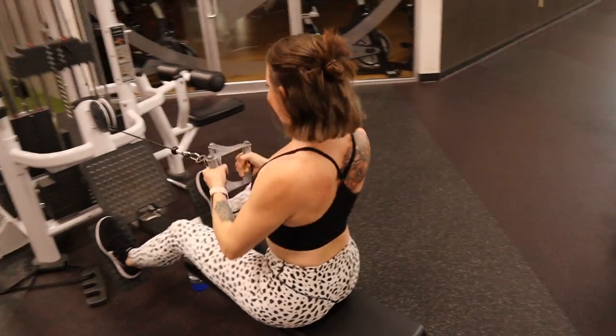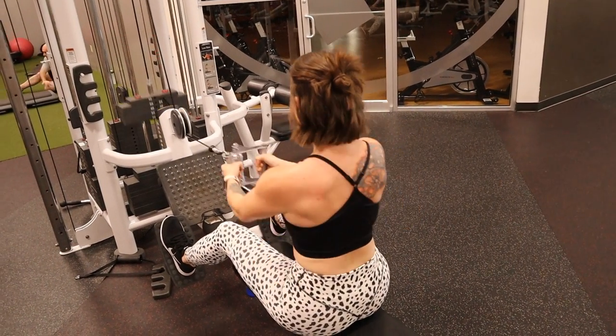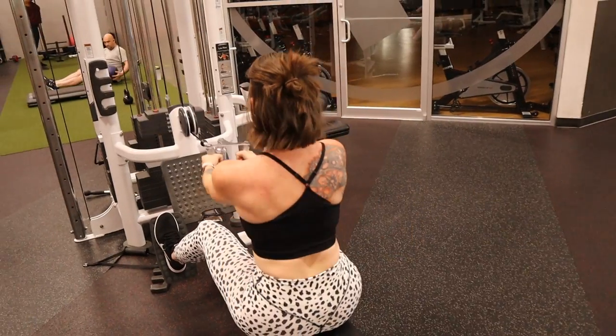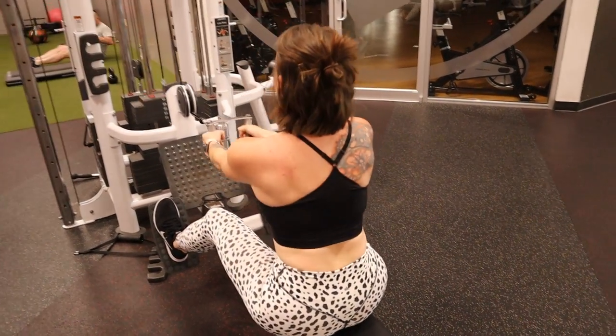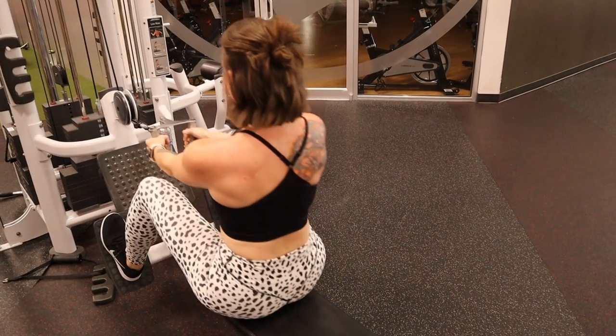After that we move into the seated cable row. Seated cable row is my favorite back workout of all time — nothing else beats it. There's something about the cable machine and back workouts; they're just the best. As long as you keep your back straight and pull the cable attachment — I use a close-hand grip — pull it to your chest area right under your chest, keep that back straight and engaged, and you're doing it right.